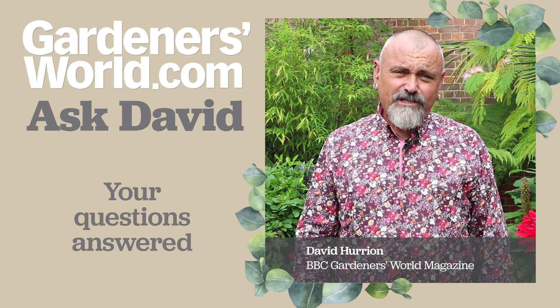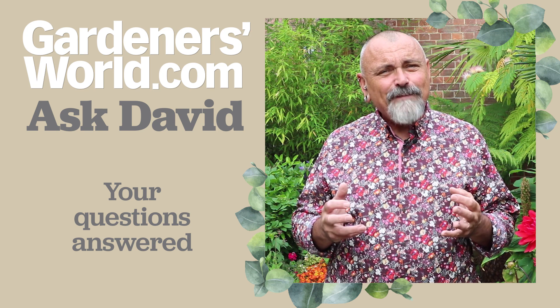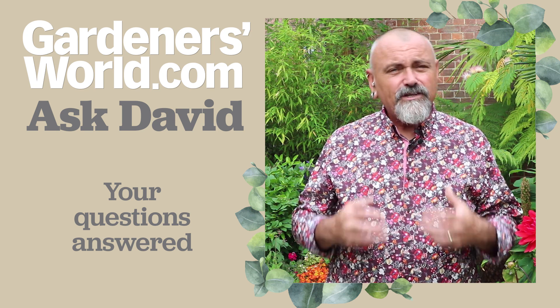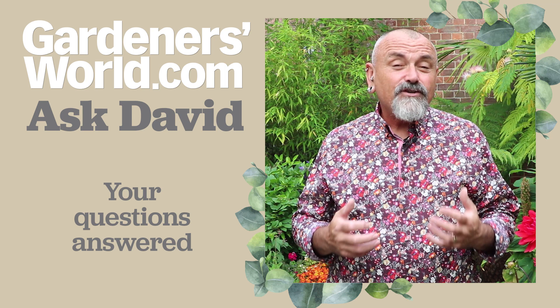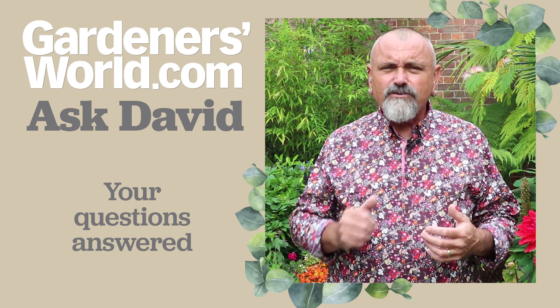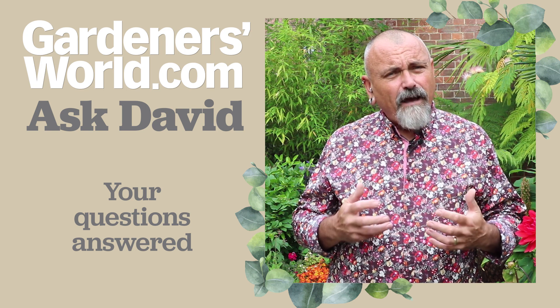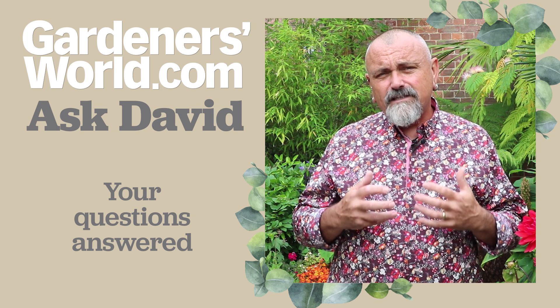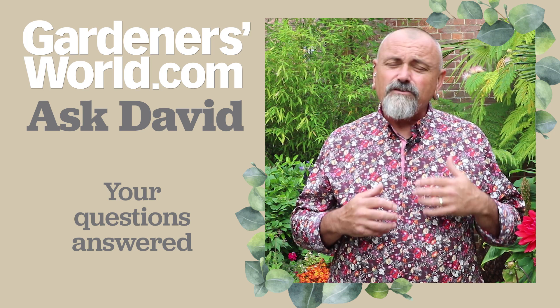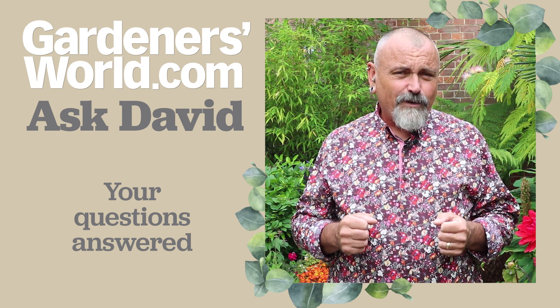Hello and welcome to another edition of Ask David. Hot conditions, stormy at times, plenty of rain on the way which is good for the plants - saves you having to do the watering, but it does encourage lots of weed growth so keep on top of the weeds. In the meantime there are lots of questions popping up, lots of difficult things to deal with in the garden, lots of pests and diseases, so I'm going to get on and answer some of your pressing questions.